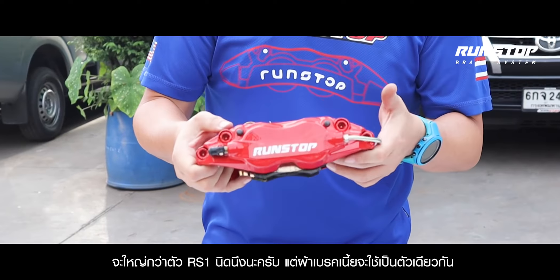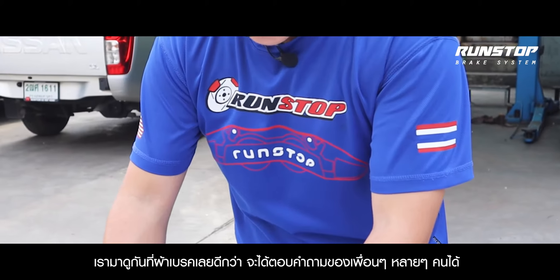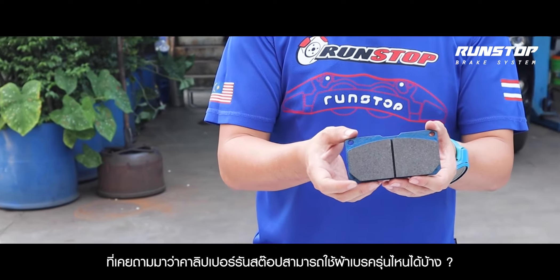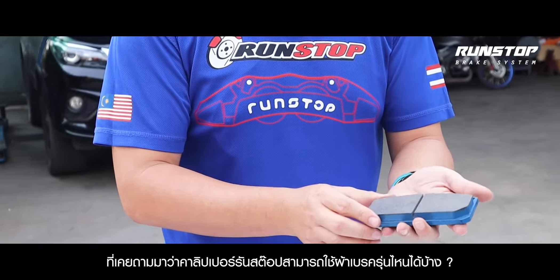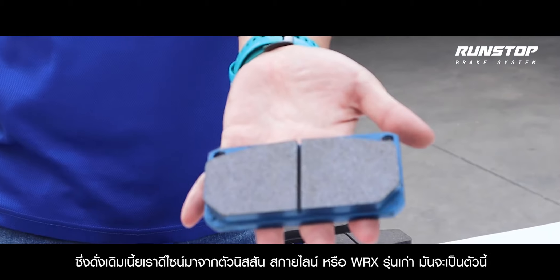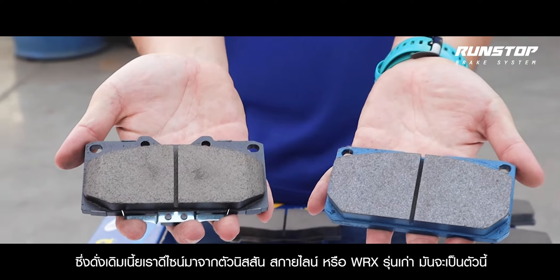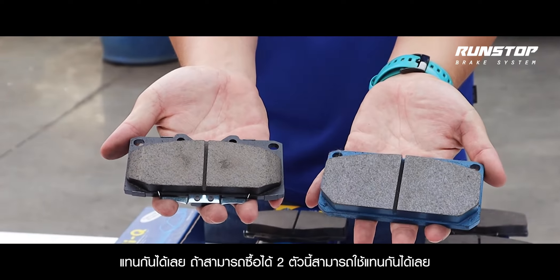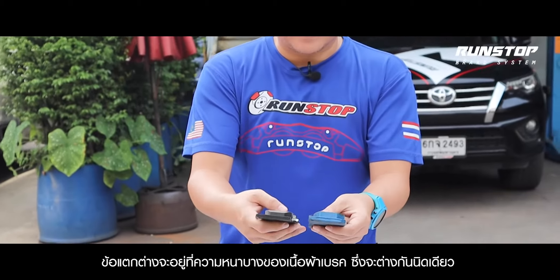This caliper is size one. But the caliper is also size one. We can look at the caliper of the caliper. If you can buy two calipers, the caliper's size is that of the caliper.